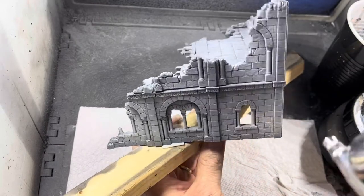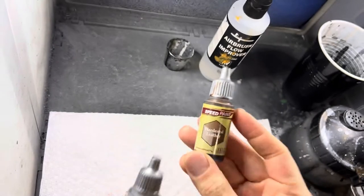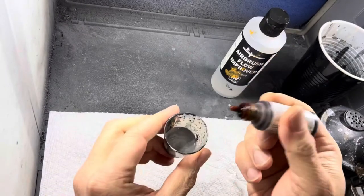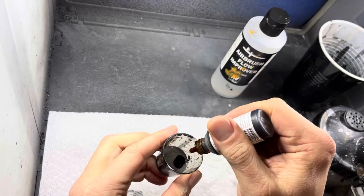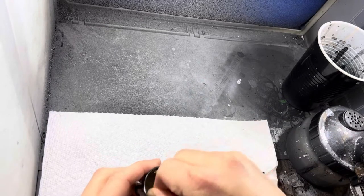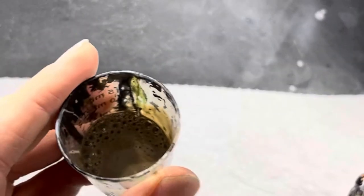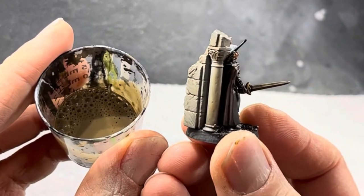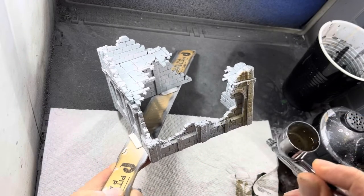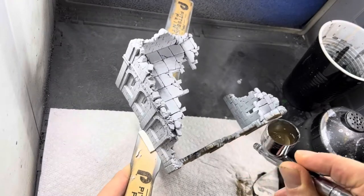For the grayish-brown look I want to give these buildings, I use four parts Holy White with one part Hardened Leather, which are Army Painter speed paints. I also water them down a little bit with flow improver — Army Painter speed paint is pretty runny, so mix about 80% paint with 20% flow improver. I apply this mix with my airbrush fairly close to the model so I get enough color saturation onto all the surfaces.